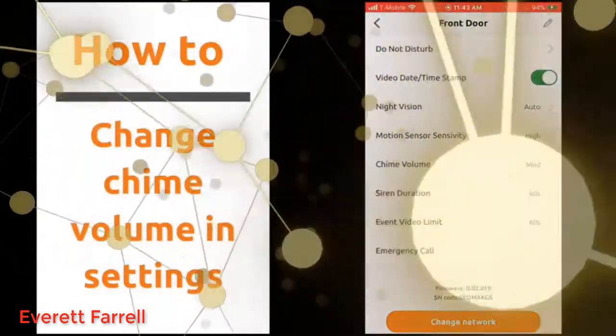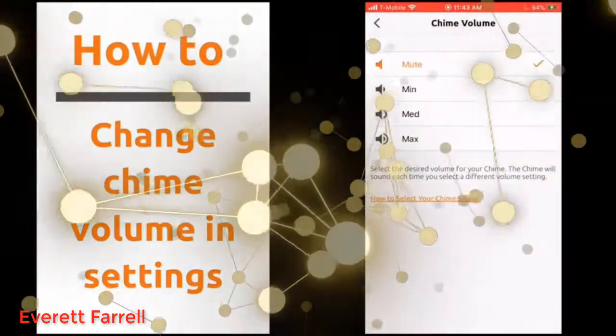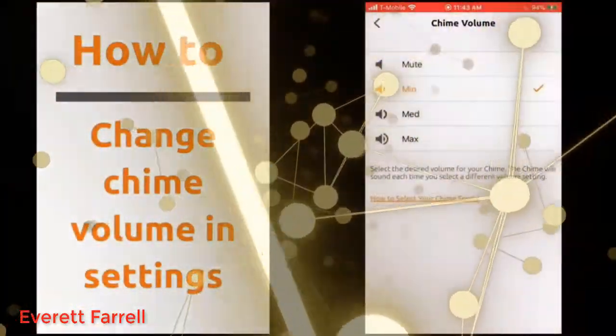Under chime volume, you can choose between min, medium, max, or mute. Make sure this setting is on max to hear your chime when the doorbell button is pressed.